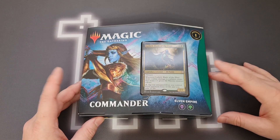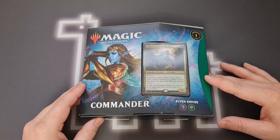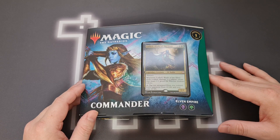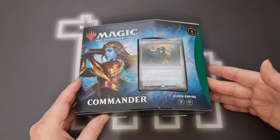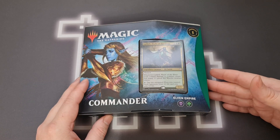Hello there, thanks so much for tuning in. Today we are going to be unboxing the brand new Kaldheim commander deck, Elven Empire, with Lathril, Blade of Elves as the commander. We'll be tearing this open, having a little look, and as I flick through it I might make a few suggestions and things like that. We'll see how it goes.